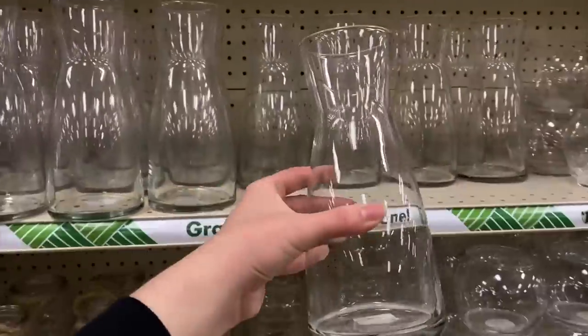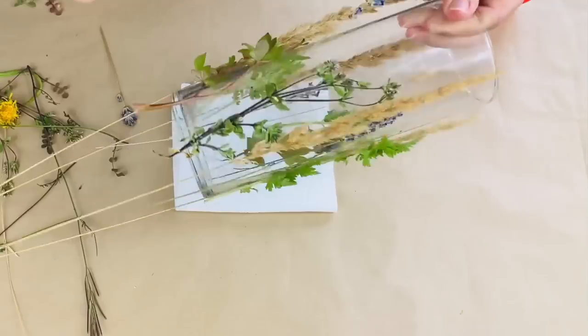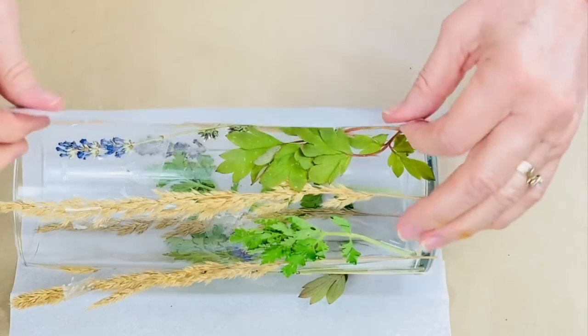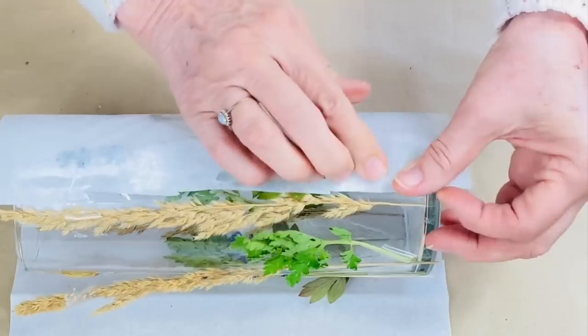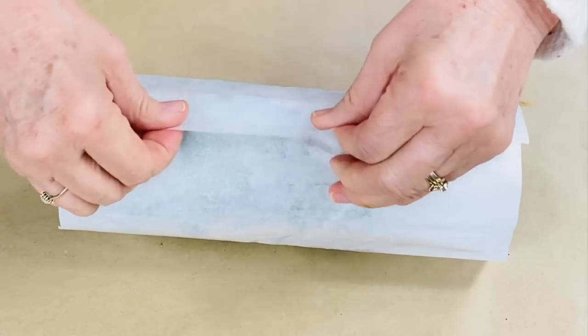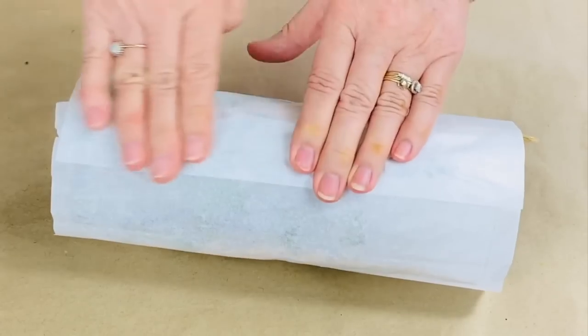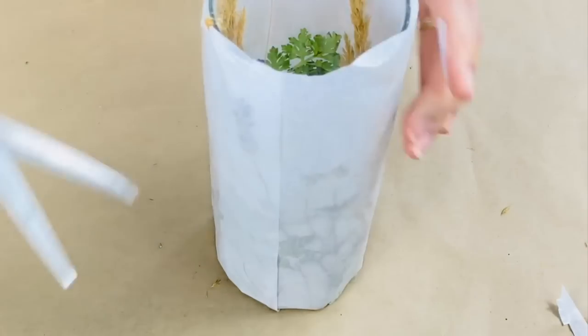I'm going to stick these grasses and weeds to this glass, then cut off the extra bits on the bottom. Now I'm going to stick the tissue paper to the bars using a glue stick, just rolling it and pulling it tight on this side, then some more glue down and gently stick that in place too.